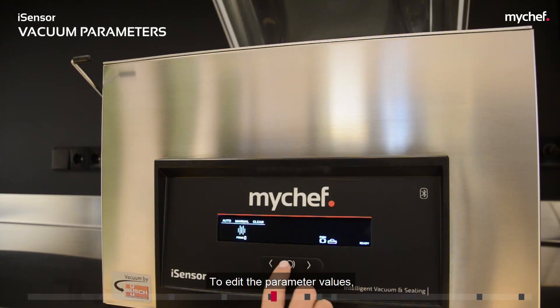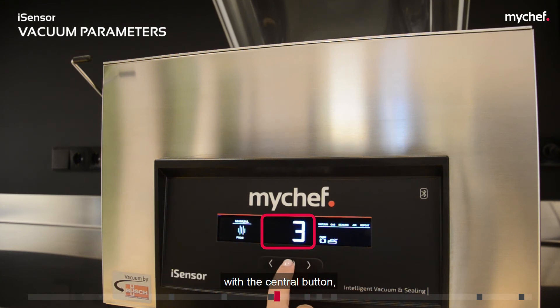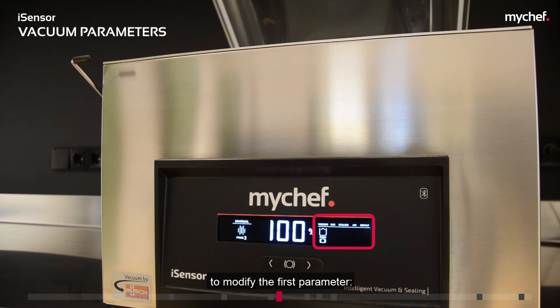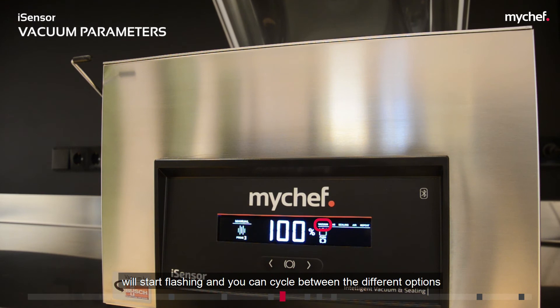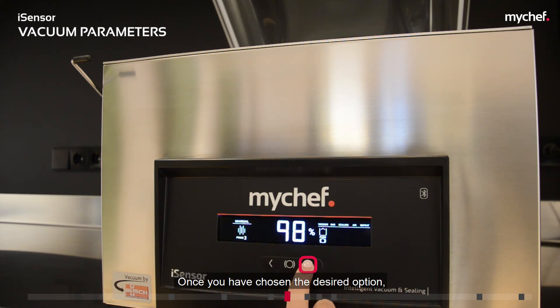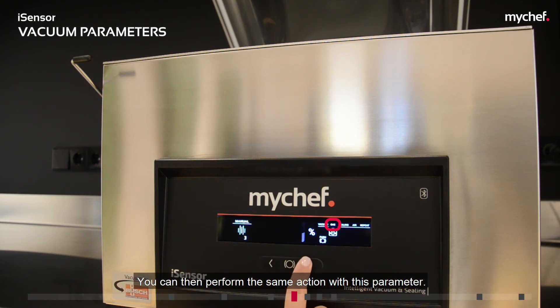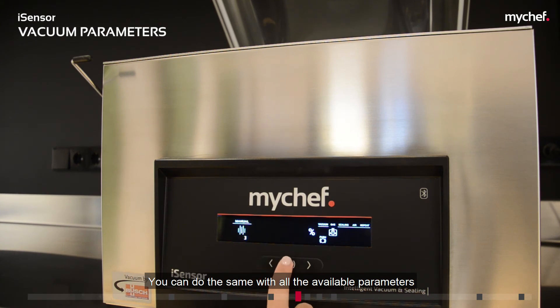To edit the parameter values, once you have selected the program you want to modify with the central button, the packaging machine will move to the right to modify the first parameter: the vacuum level. The vacuum icon will start flashing and you can cycle between the different options by pressing the side buttons. Once you have chosen the desired option, press the central button to confirm it. The configuration will be automatically saved and jump to the next value to be configured: the gas. You can perform the same action with all available parameters.